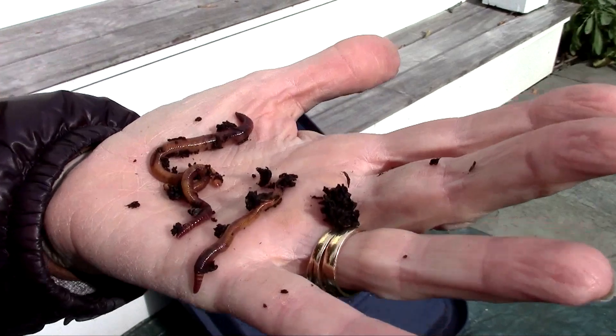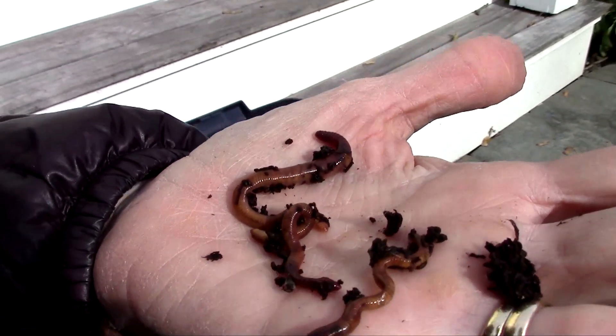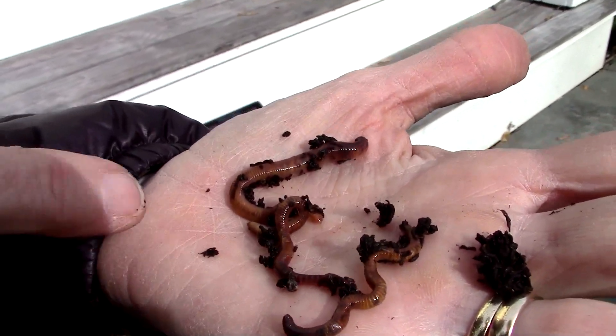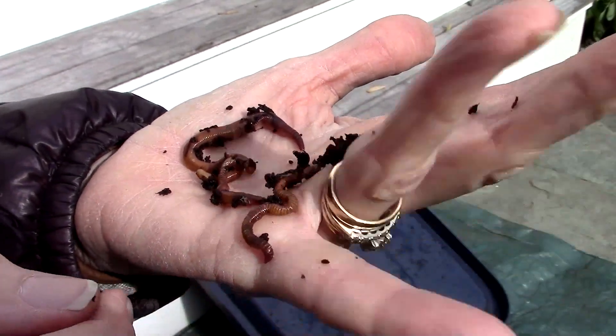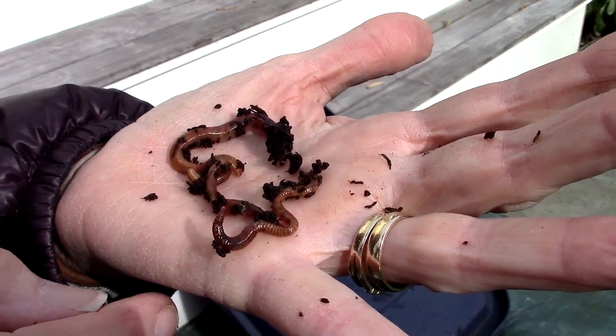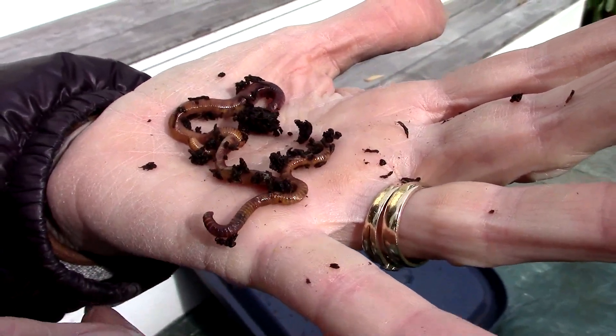And that's where their insides are, right in the middle — the insides. See them wandering around now? Worms have no eyes, no ears.